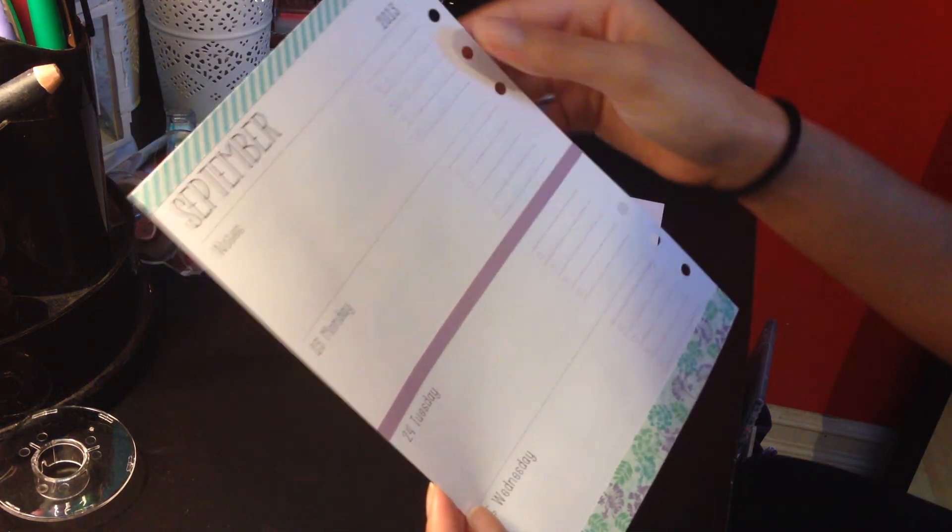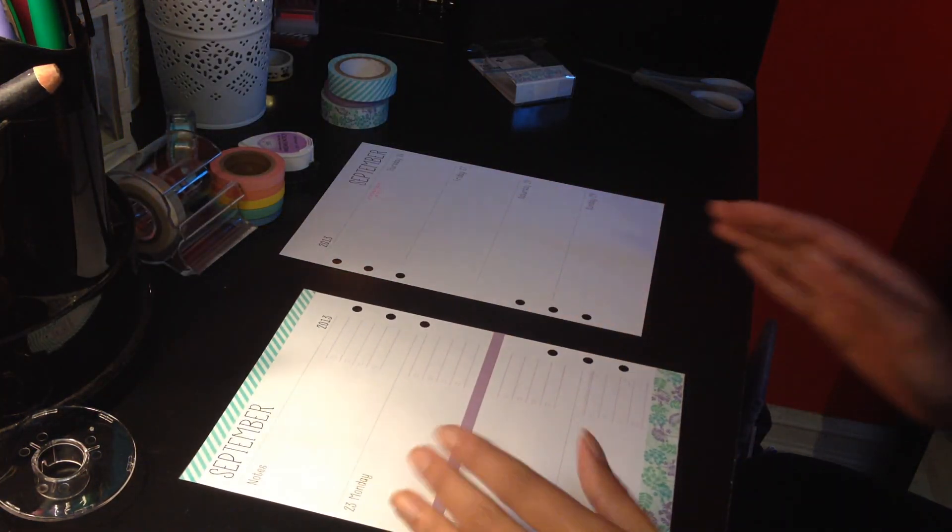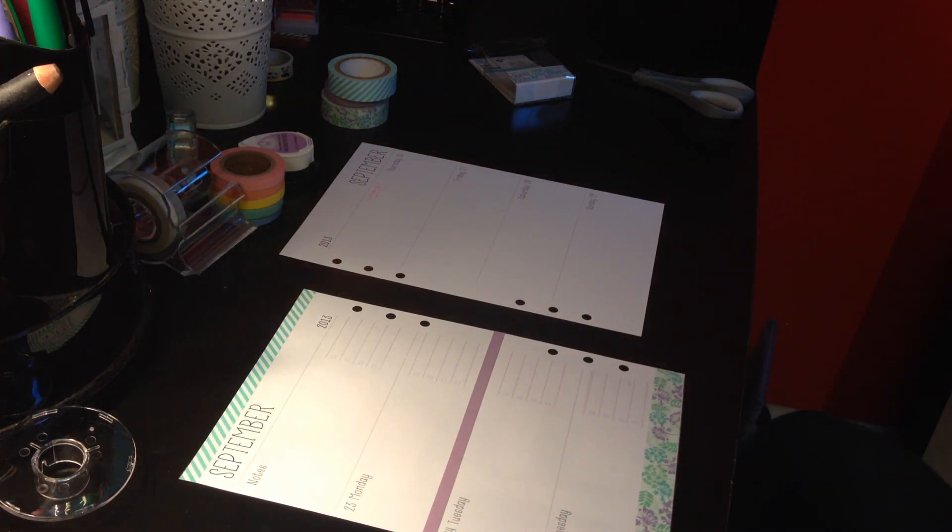I'll tell you guys what ink I used with my Muji stamp. And yeah, that's what it looks like — I'm just going to go ahead and start decorating.